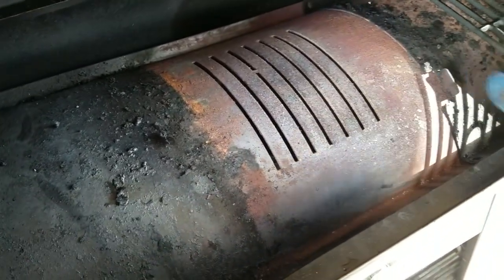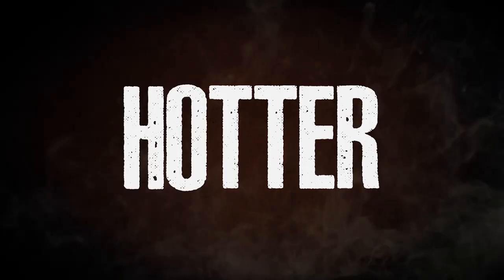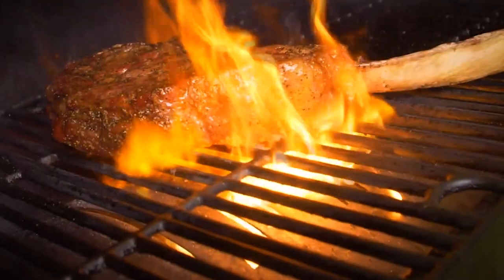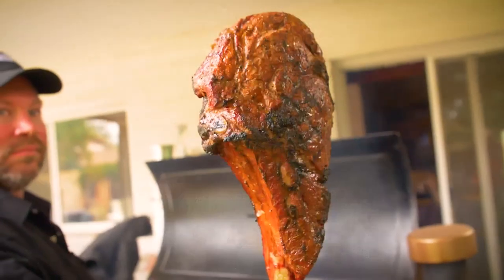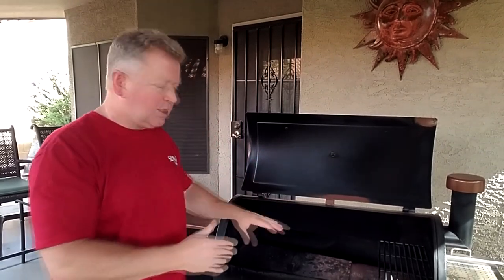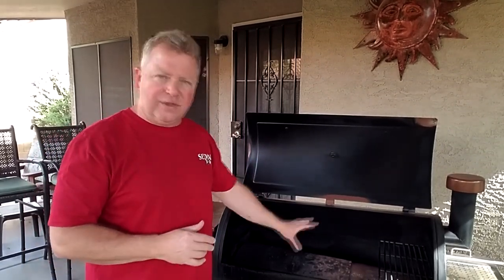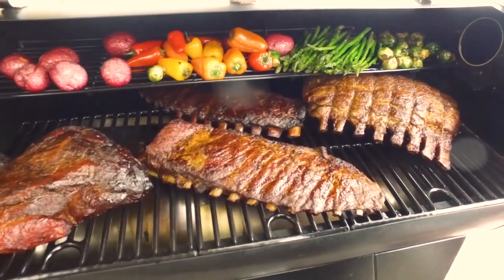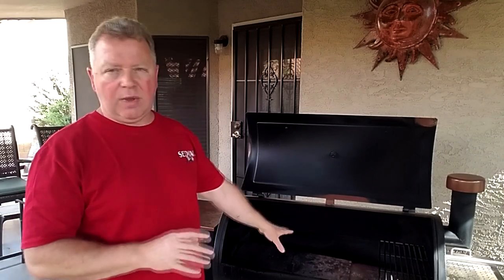The ability to have direct flame broiling is a recent feature that's been added specifically to Pit Boss. There are a few others that have it, but it's really a new feature and not all pellet grills out there have that — you have to specifically look for it. There are some with sear plates or other additions, but very few have this ability to have the flame coming directly up. When you do your checking, make sure it specifically says direct flame, because a lot of them say they can sear, but they may not be doing it with a direct flame.